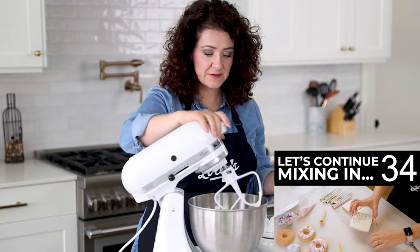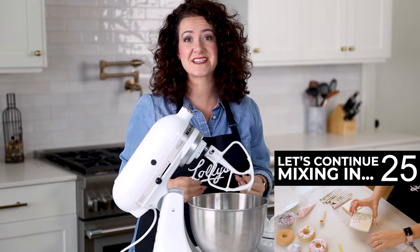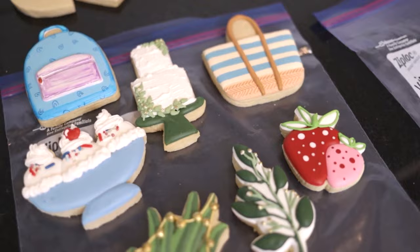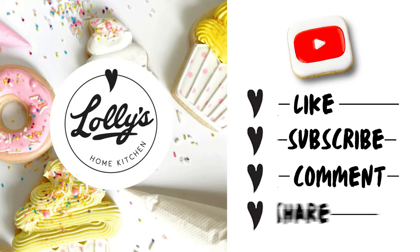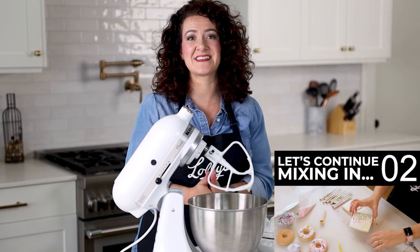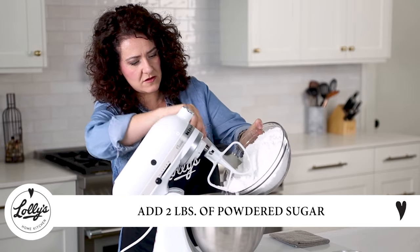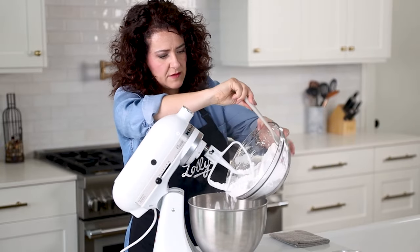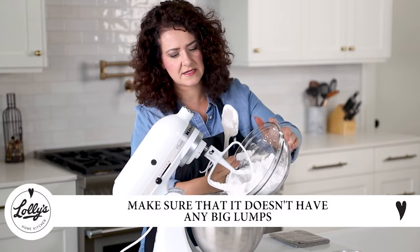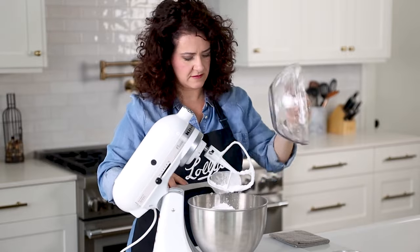Now I'm going to add the powdered sugar. Real quick before I do that — thank you so much for watching this video. If you want to amaze your family and friends with the most awesome looking cookies, this channel is where deliciousness meets joy. Please like this video, subscribe, hit the notification bell, and share with friends. Now back to the video — I've got two pounds of powdered sugar and I'm going to add it all at once. Just make sure it's loosened up and doesn't have any big lumps or compacted sections.